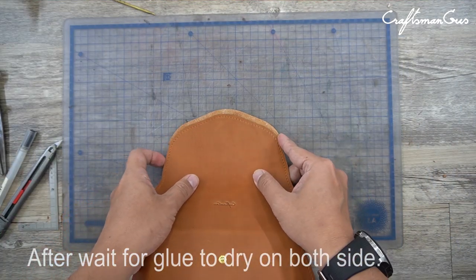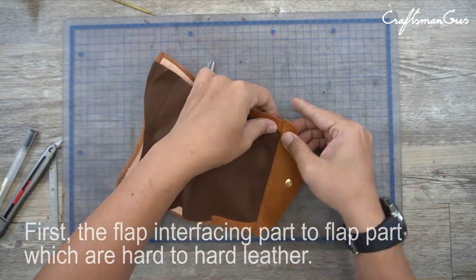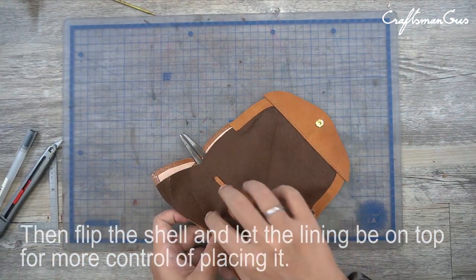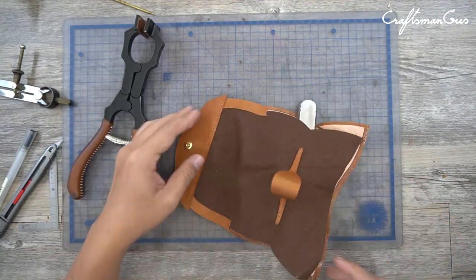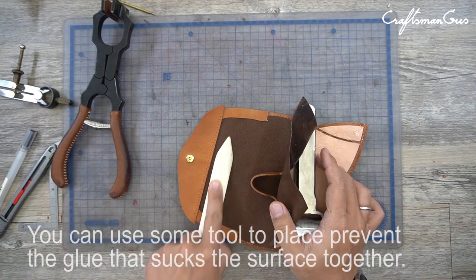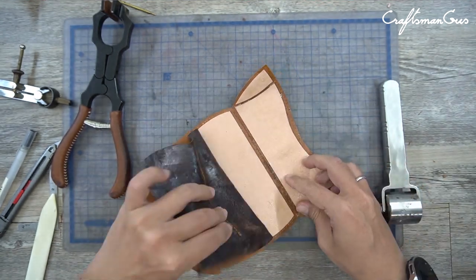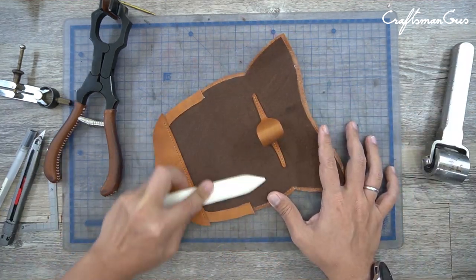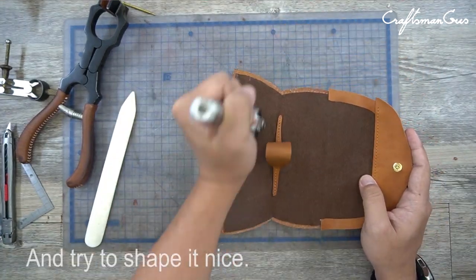After waiting for the glue to dry on both sides, it's time to combine the pieces. First, attach the flap interfacing part to the flap parts, which are hard to hard leather. Then flip the shell and let the lining be on top for more control of placing it. Please be careful with the wide area or surface — you can use some tool to prevent the glue from sticking the surface together prematurely. Use the bone folder to help flatten the surface, then place the rest onto each other and try to shape it nicely.